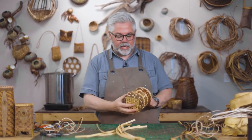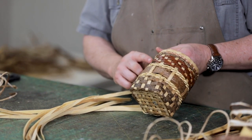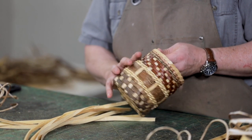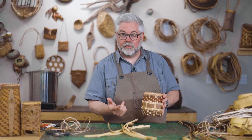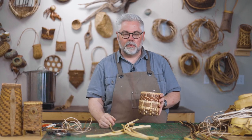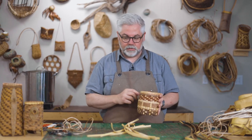We're going to be practicing again: plain weaving, twining around the base, a little bit of twill, a little bit of twining, more twill, and just looking at variation in materials. This is actually done with a folded bark border, which we did in the diagonal base. I'm going to show you another border — a lot of people just call it the sandwich border — super simple, really nice to use, and I think it'll go great on this basket.